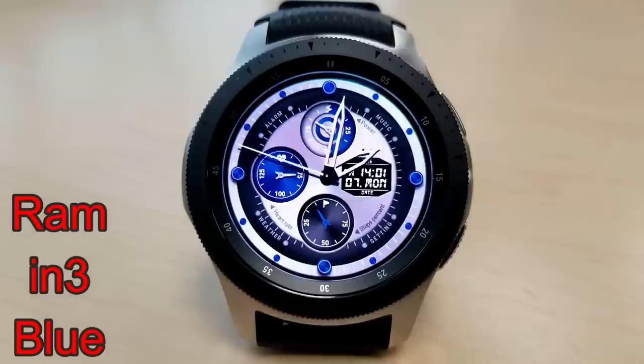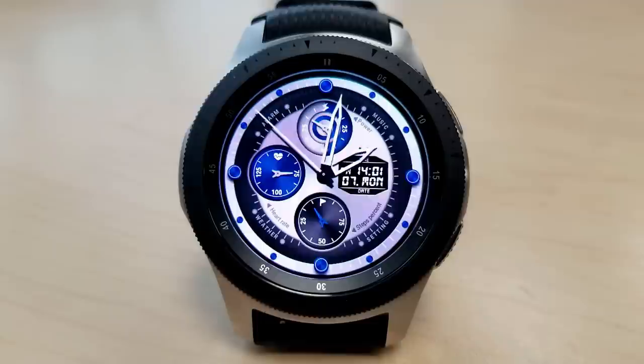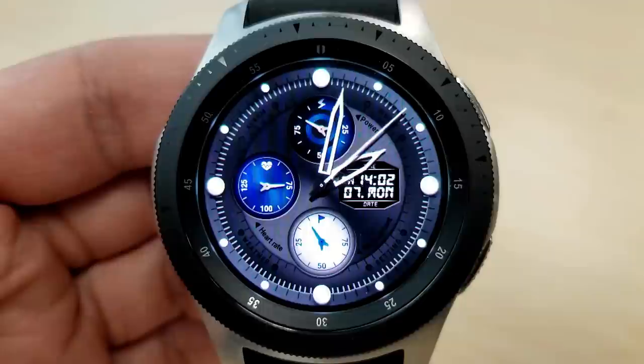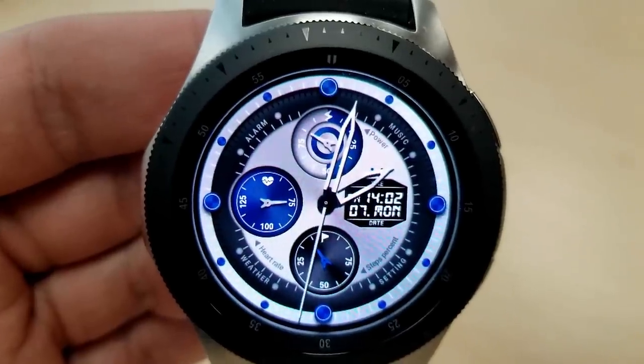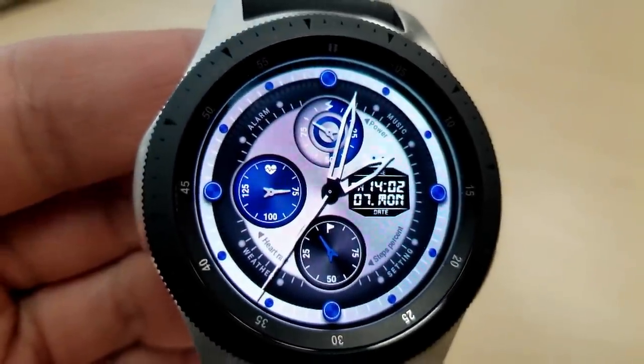Next up is a sporty looking hybrid watch face and like the previous one, this comes in both a light colored and darker colored background. It includes a dark blue color accent and highlights for those dials, and within those dials you have your steps goal shown at the bottom, battery remaining at the top, and your last recorded heart rate is shown in the dial to the left.